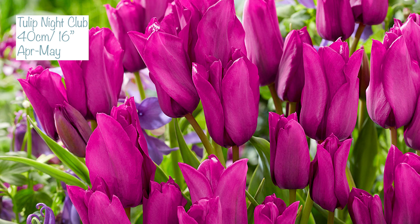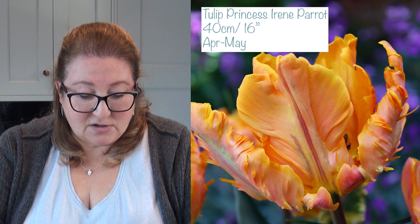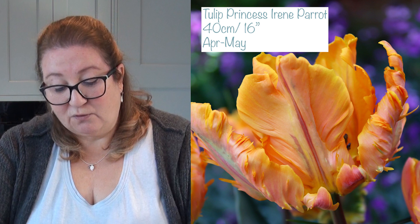Nightclub is not my normal colour scheme — it's a hot neon pink — but I was really attracted to the picture and just had to have it. It also apparently has two or more blooms per stem, which is fun. This one is 40 centimetres tall and will flower the latest, between April and May. The last tulip I'm planting is Princess Irene Parrot — I just love parrot tulips. It's a gorgeous orange-red with mauve and green, also 40 centimetres (about 16 inches), flowering between April and May.